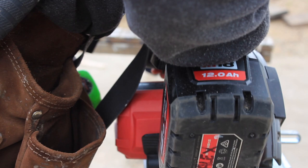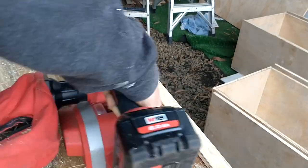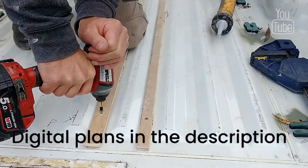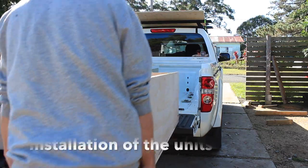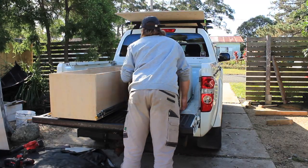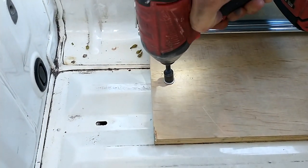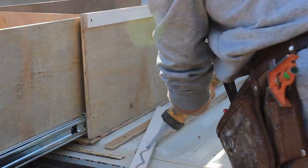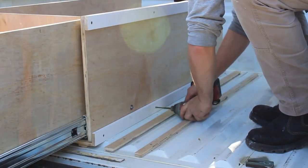As the bottom of the ute tray has an uneven, rippled profile, I've ripped down and planed some plywood strips to pack the carcass frame straight. Our digital plans have been tried and tested to simplify the process — don't forget to check them out in the description. Once the bottom of the tray is packed flat, I'm ready to install the unit. I can slide it into position and then screw it down using hex head metal self-tapping screws, then use two 10mm diameter high tensile steel bolts to hold it securely. Make sure before screwing down to check there are no pipes or wires under the tray where you'll be drilling.